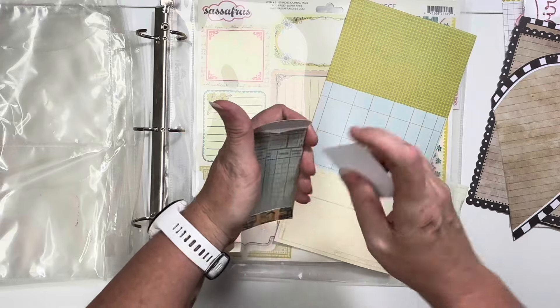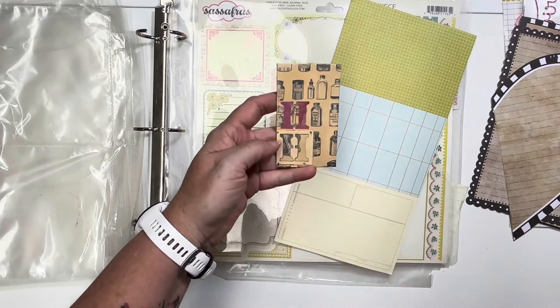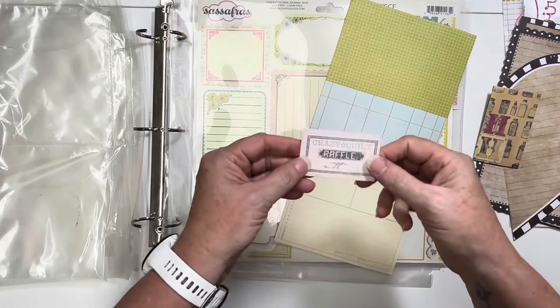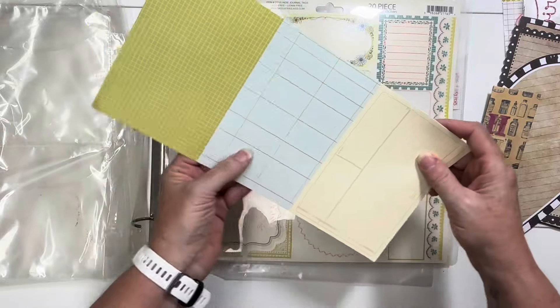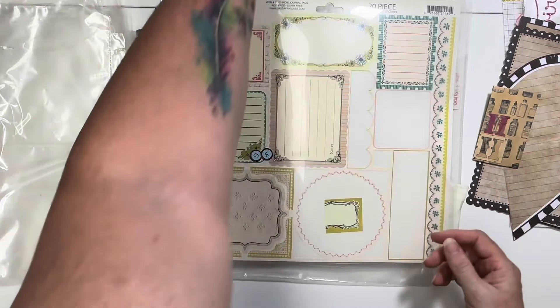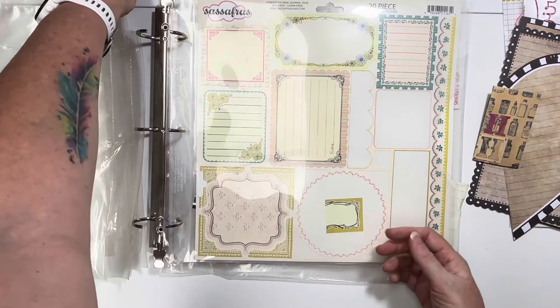This is also like a smash book thing where you could put stuff in it. Oh, it's got an H on it - that's my last name. I might need to hang on to that. This is journaling cards - I'll cut those up. Here's some more. Where did all these come from? I don't know - that's going to go away.